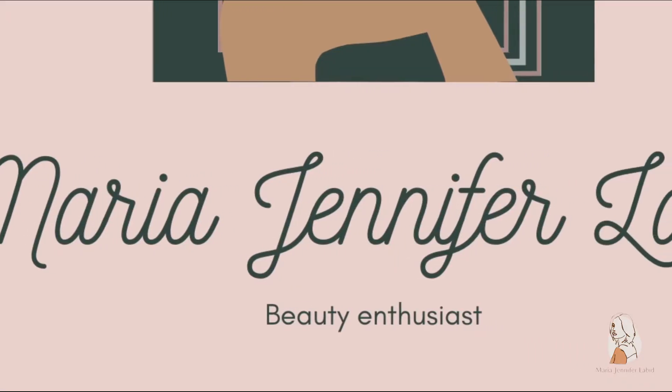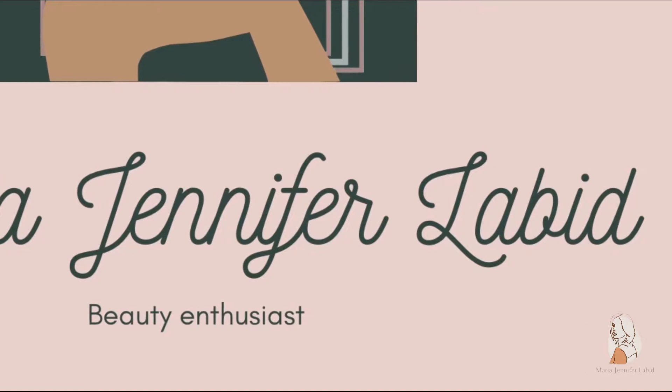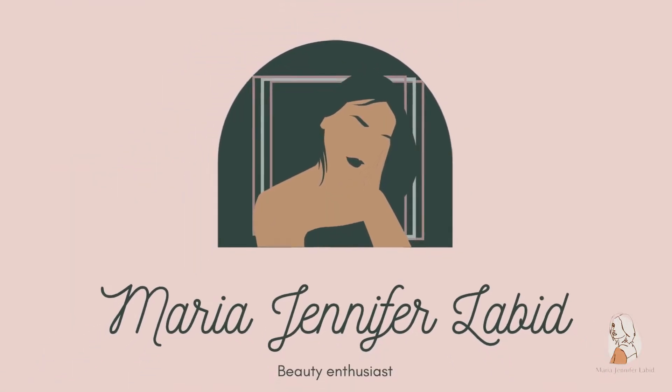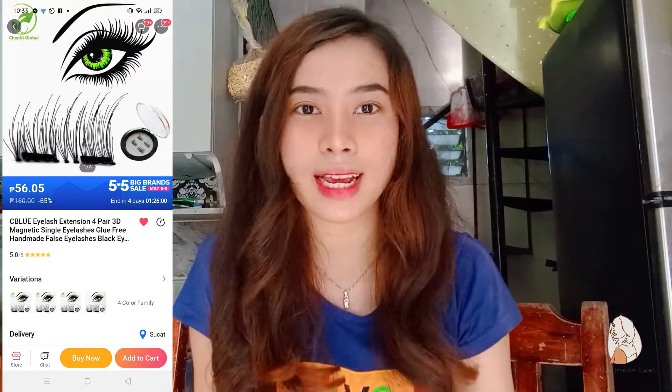Hi guys, this is me again, Jen, and welcome back to my YouTube channel. So for today's vlog, ito-try natin yung nabili natin sa Lazada na Magnetic Eyelash.